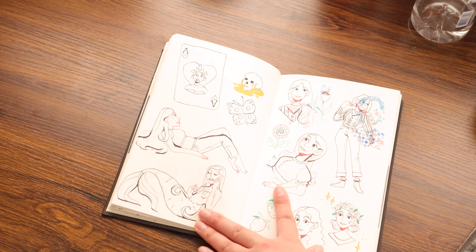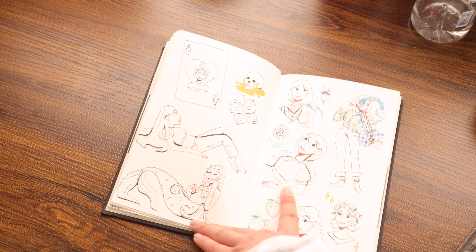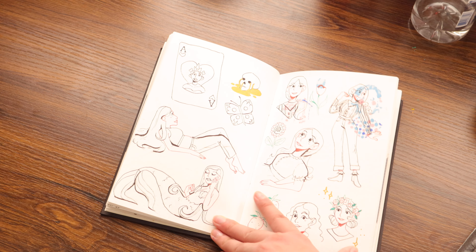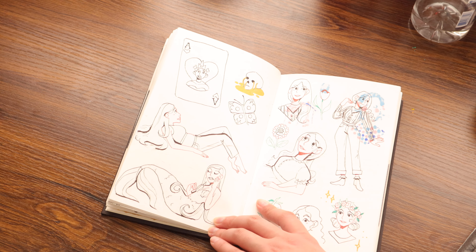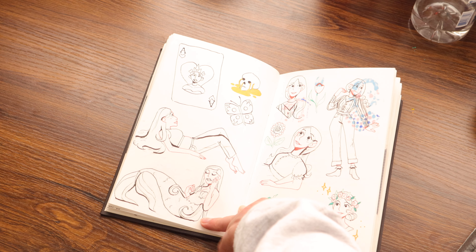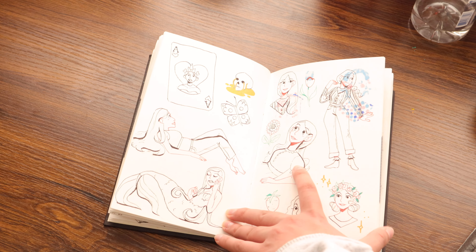So this was actually going to be a video, but I used this awful pen that I hate — I don't know why I still have it. This pen doesn't dry for like 20 minutes, and I smudged it all over the page. I was just super frustrated, so I deleted the footage and moved on.